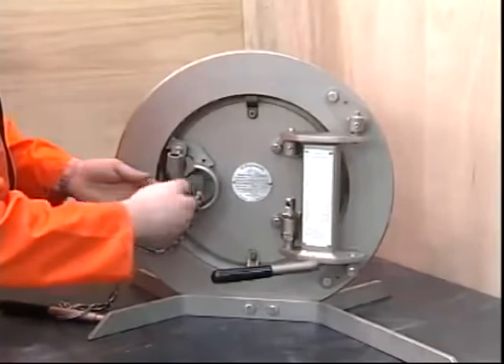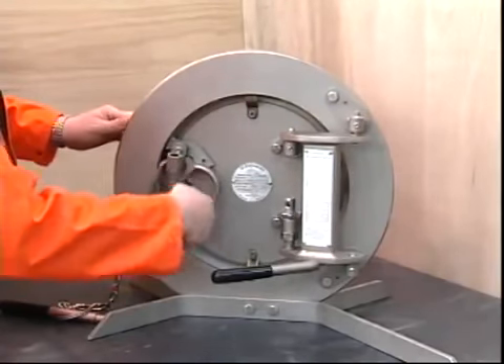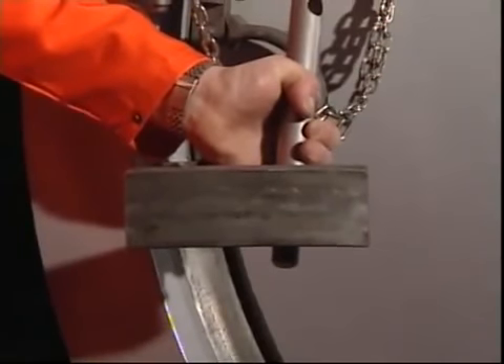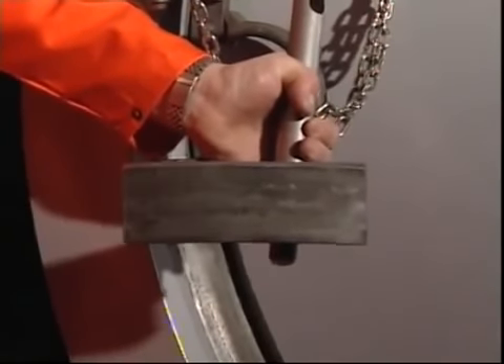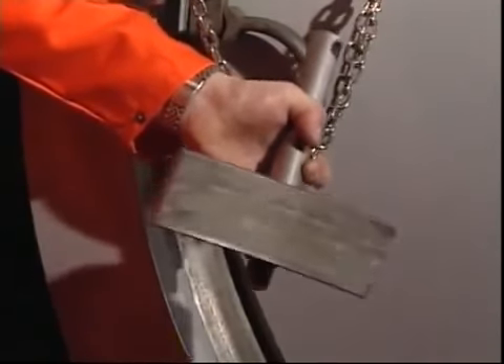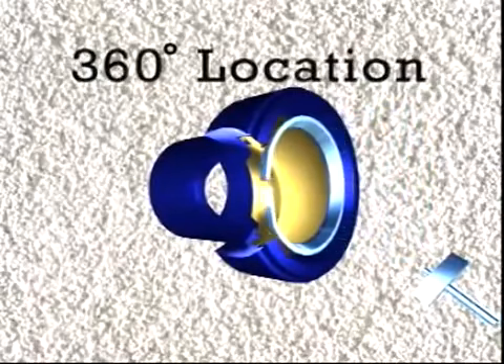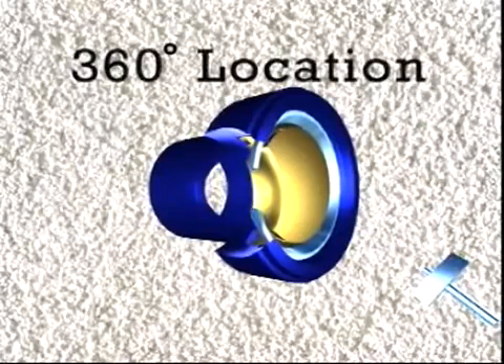The pressure warning device is integrated into the locking mechanism, and as the operator withdraws the pressure warning device, he removes a segment of the locking band. Before removal of this segment, the locking band provides a full 360 degree locking effect.